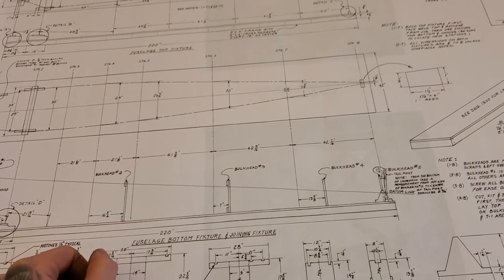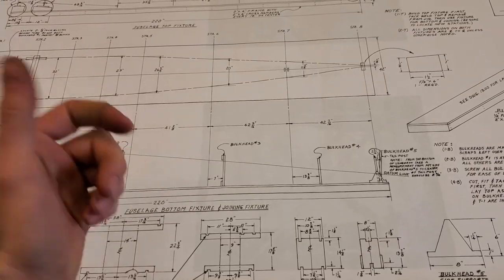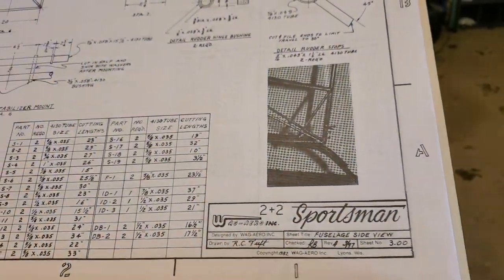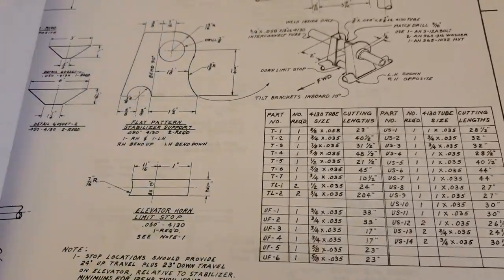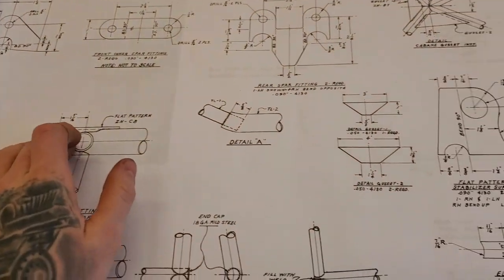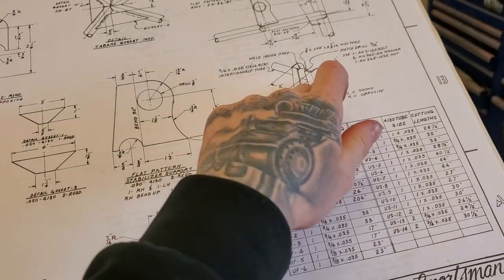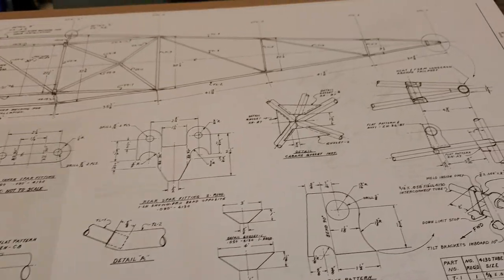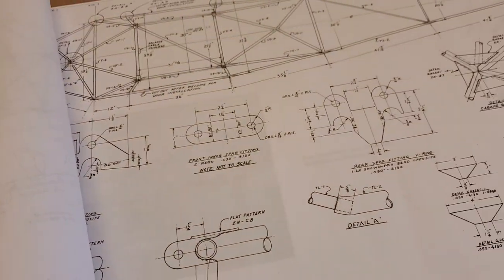They do sell a material kit — all the tubing comes in lengths, but it comes with a lot of the brackets and stuff already pre-made. Like all the wing attachment fittings come pre-bent, rear spar and horizontal stabilizer all pre-cut, pre-bent, which saves a lot of work. They also sell a pre-tacked fuselage; the price goes up exponentially with that, and there's even a fully welded fuselage. But I opted not to go that route because I'm changing a few things.